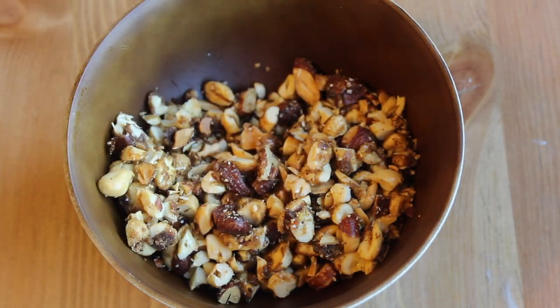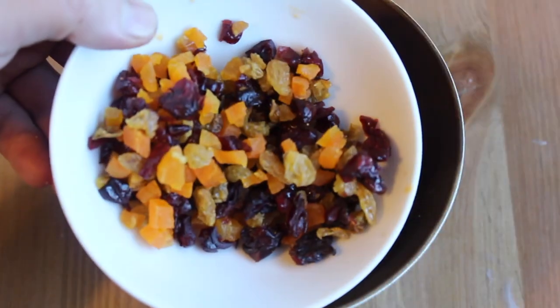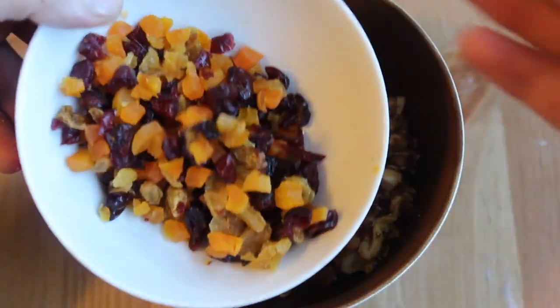Chop them up. You'll also need dried fruit. I'm using a mixture of golden raisins, cranberries, and apricots, which I also chopped, but you can use whatever you like. Or leave it out — I won't judge.